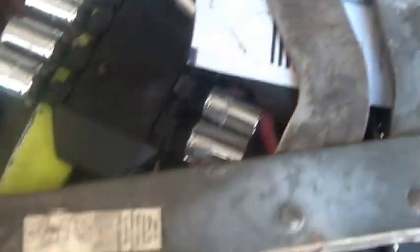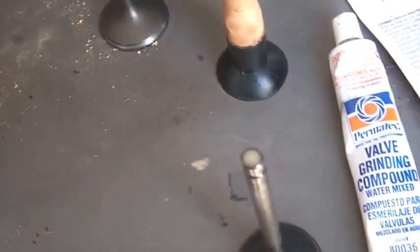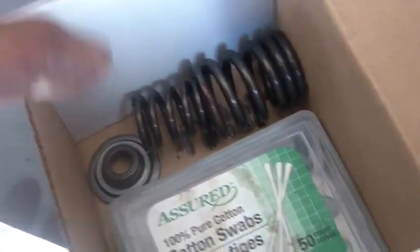I used my oversized clamp here to take the retainers out of the valve. And if one uses little boxes, you can make sure you don't shoot anything off into oblivion or drop it when you're working on it — so I have the valve retainers safely in a box.